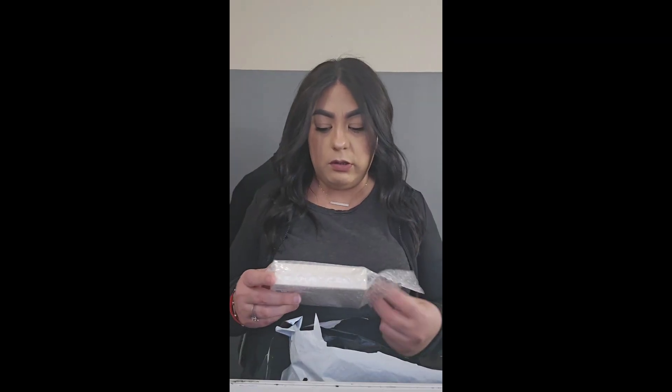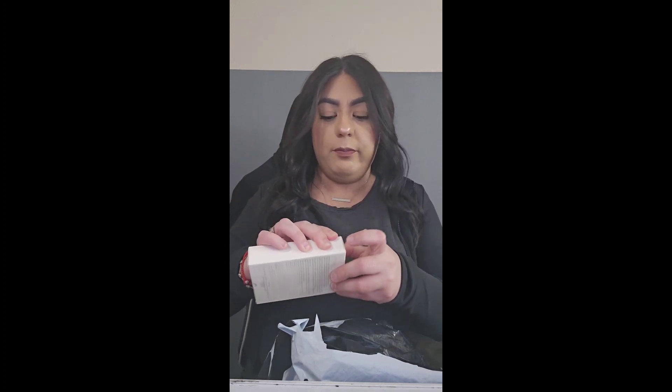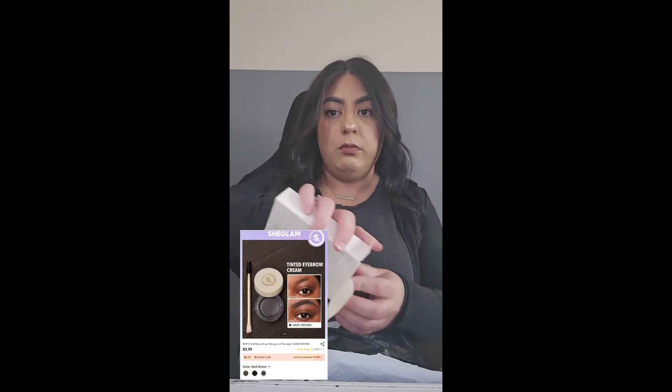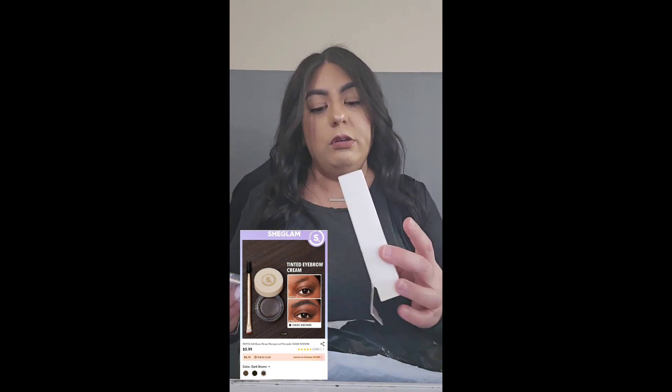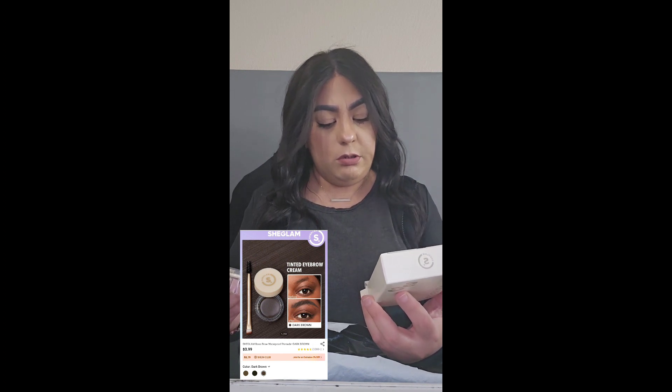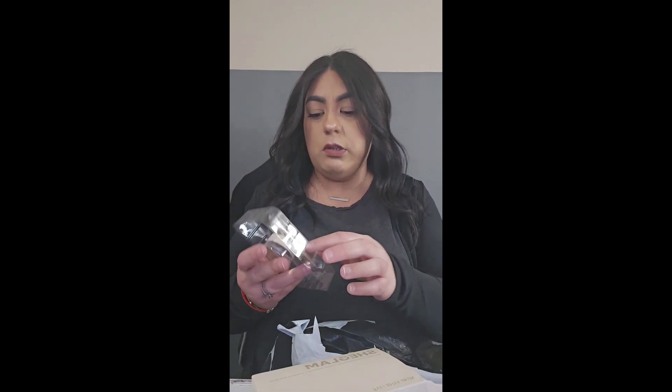Now this is the Boss Brow waterproof — why is it in such a big box? Oh, that's why — so it comes like this. This is in the color dark brown. It's cute, it just comes with a little stick and applicator. Okay, so there's that.